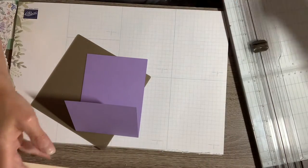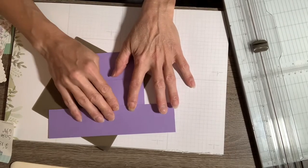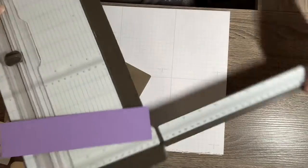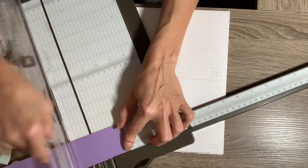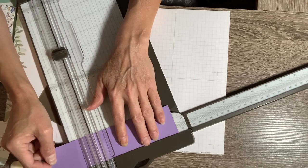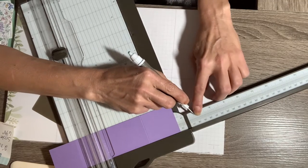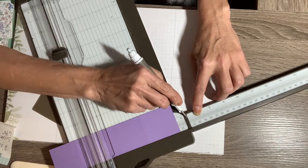I'm skipping a step — I actually need to put this piece on first. This is a piece of the same Highland Heather at two inches by eight and a half inches. I need to score this at two and one-eighth, and then score it again at six and three-eighths. The six and three-eighths mark is a little tricky on the scoreboard — you have six and seven-eighths right there and six and five-eighths right there, so it's hard and tricky to see.